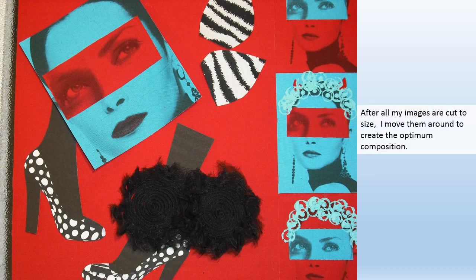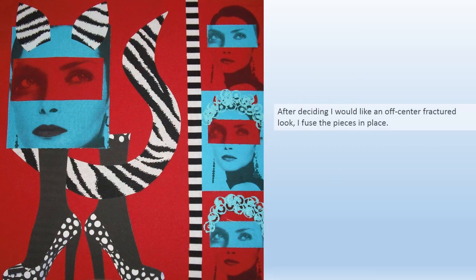After all my images are cut to size I move them around to create the optimum composition. After deciding I would like an off-center fractured look, I fuse the pieces in place.